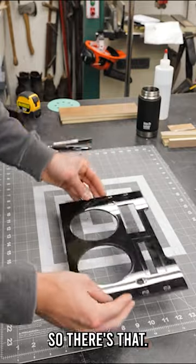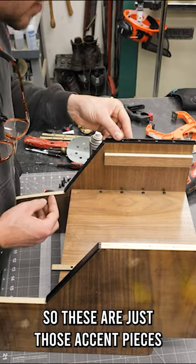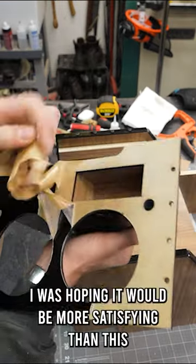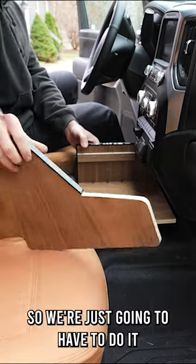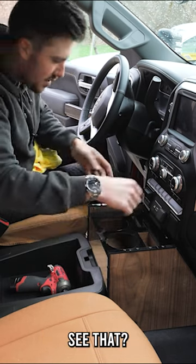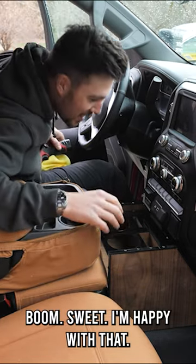So there's that. These are just those accent pieces, hoping to be more satisfying than this. We're just gonna have to do it in two pieces here. See that — it's pretty solid actually. Boom, sweet.